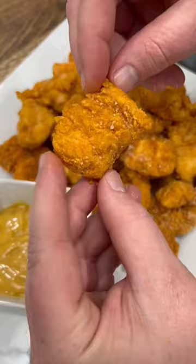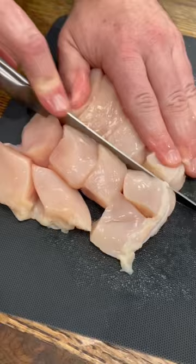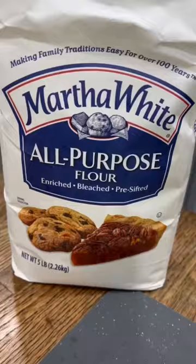My kids are all about these oven-baked chicken nuggets. They're crispy and delicious, and they're really easy to make. To make them, just cube up a few chicken breasts and season them with a little salt and sugar, and throw them in the fridge for about 30 minutes.